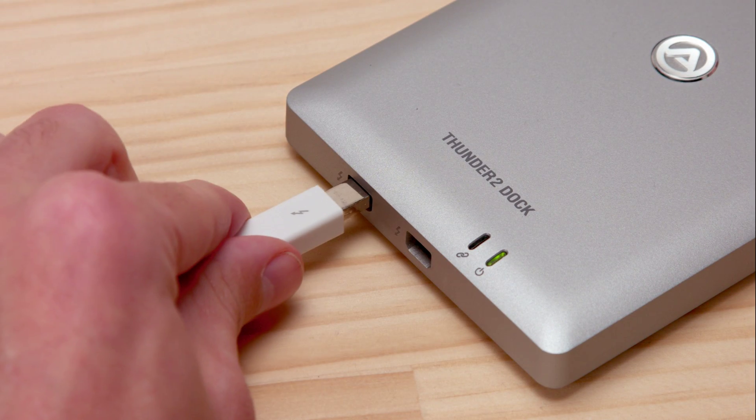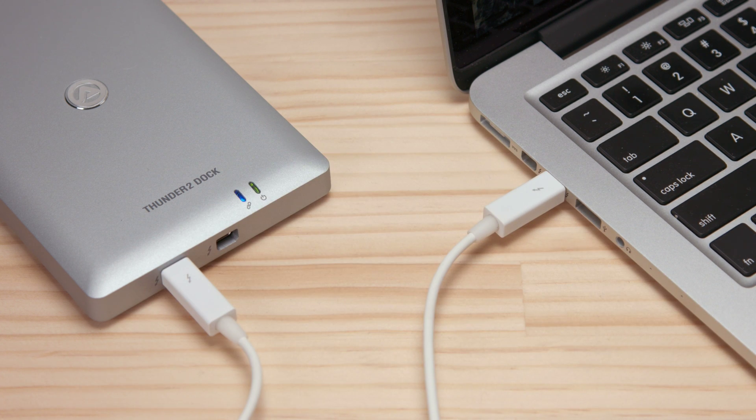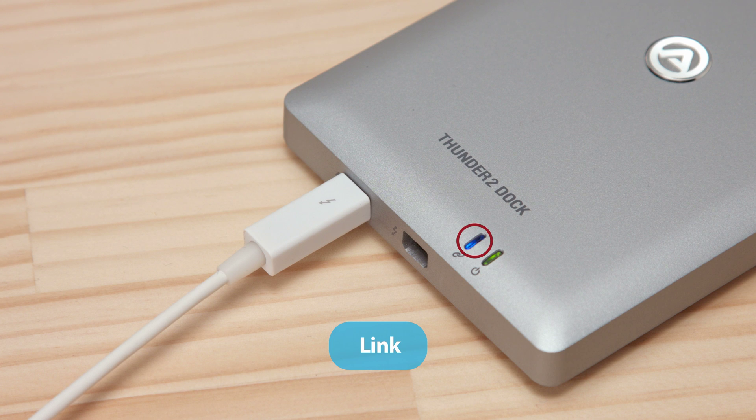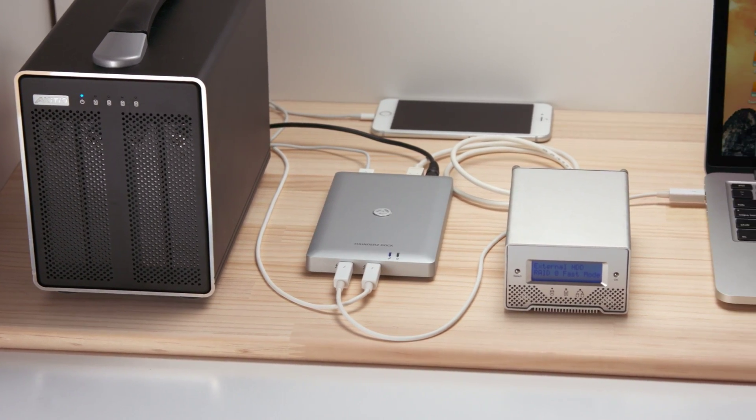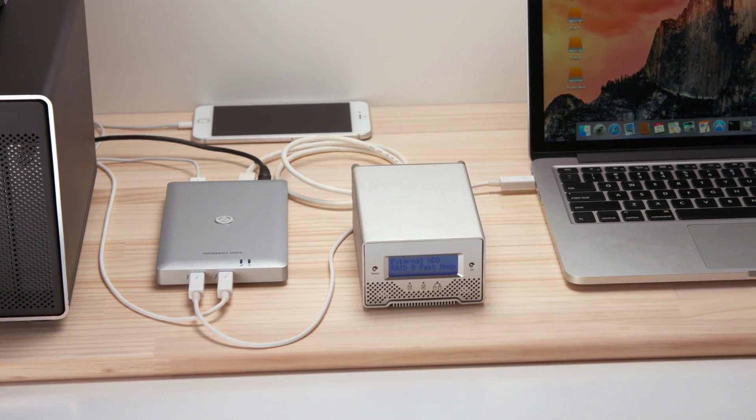Last, connect the Thunderbolt cable to the dock and to your host computer. When the link is established successfully, it'll be indicated by the blue LED light and the device is ready for use. You can now access your various storage drives, monitors, and recharge your mobile devices.